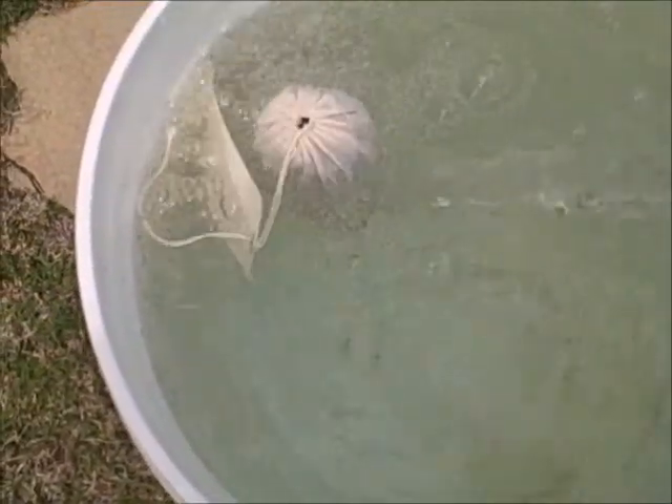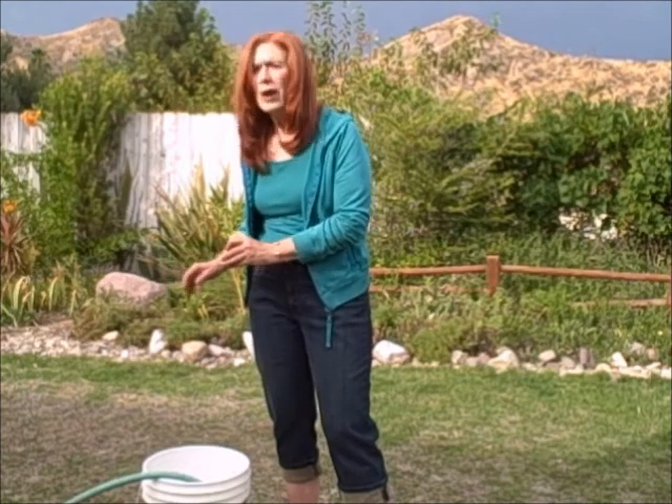When you start off, you fill up your bucket, you add your little tea bag, and you let it sit there in the water for one to three days. It depends a lot on the heat and on where you're living as to how rich it gets and how strong you want to use it. And you let all the good nutrients soak into that water.